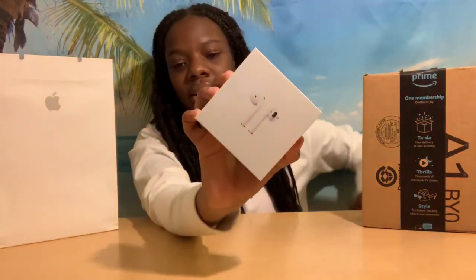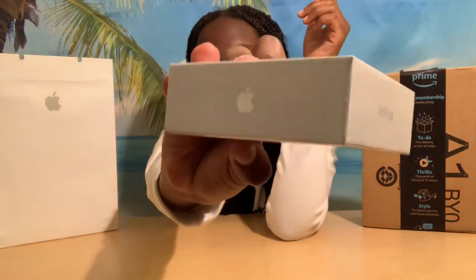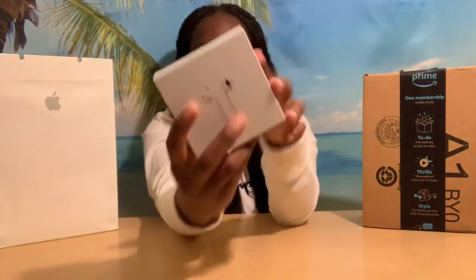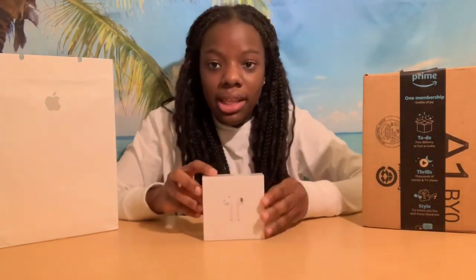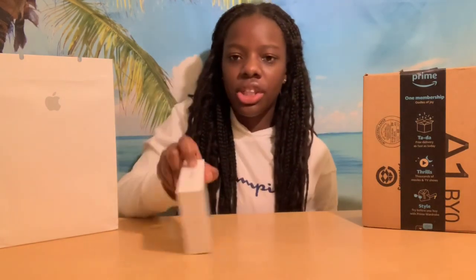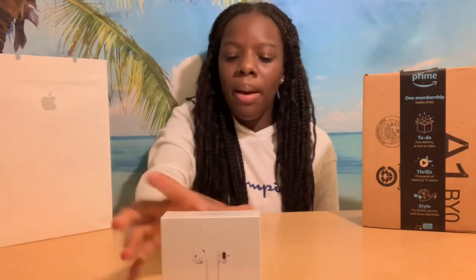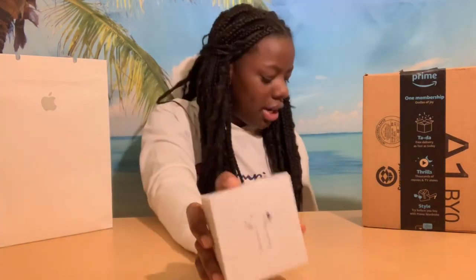Here are my AirPods right here. This is how the box looks — it says Apple. I didn't get the second generation ones because the only difference is the wireless charging pad feature, and I didn't really care for that, so I just got the first ones, which I don't really mind.